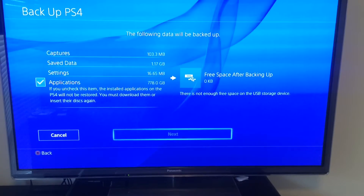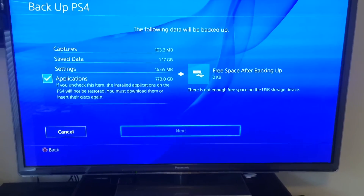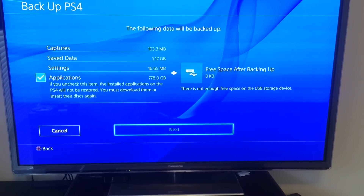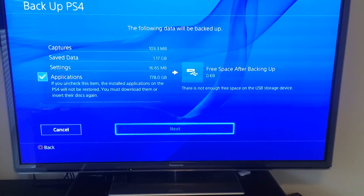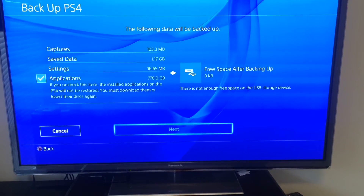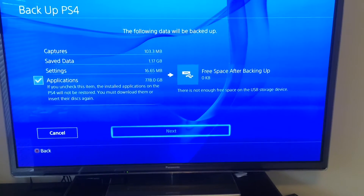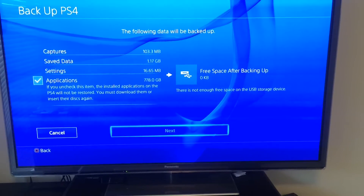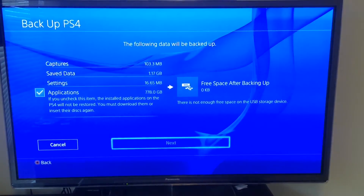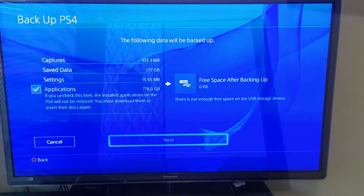Next step: backup. As you can see here, applications are 778GB, which I'm not going to back up. But mainly the saved data and settings — that's what I'm going to back up. That's my most important thing. So next step I'll back this up and we'll go from there.